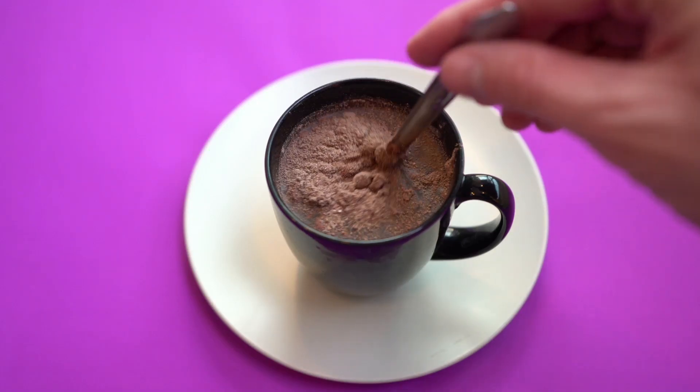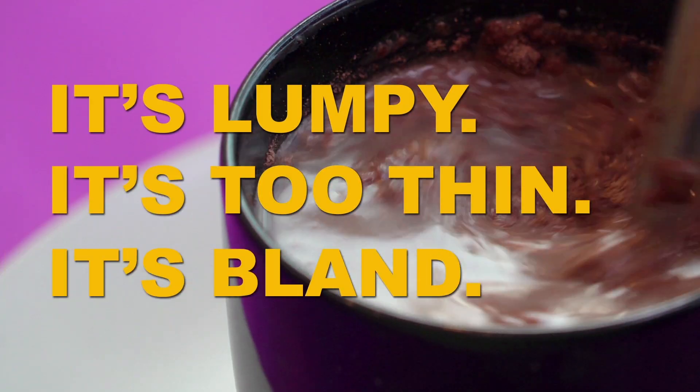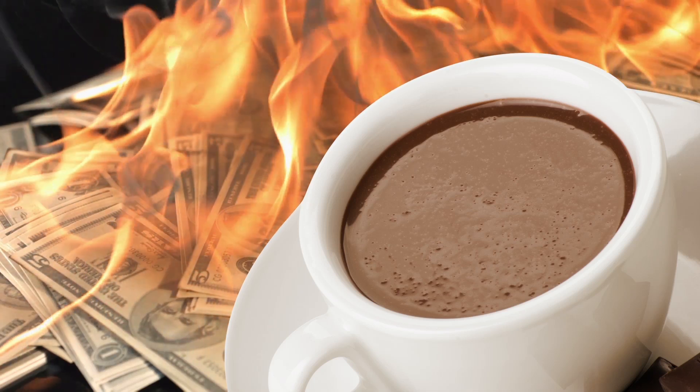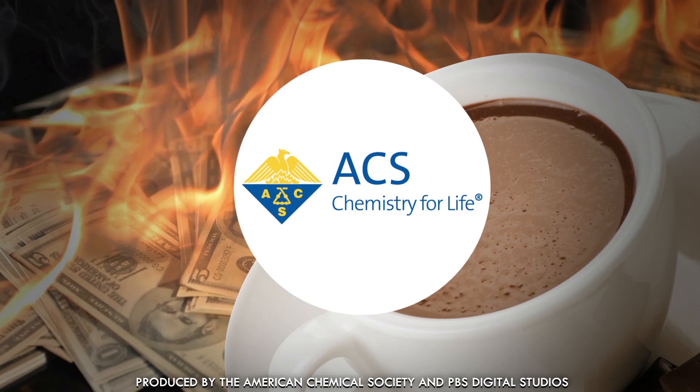Let's face it, bargain hot cocoa powder kind of sucks. It's lumpy, it's too thin, and the flavor is so-so at best. But no one wants to spend a fortune on expensive hipster hot cocoa mix, so we've put together the best science-backed pro tips to get the most out of your cheap hot cocoa.